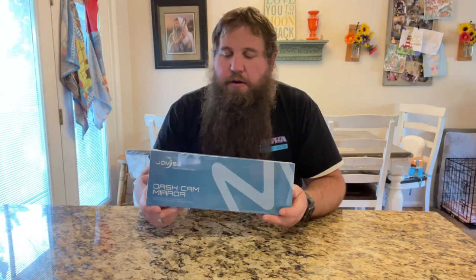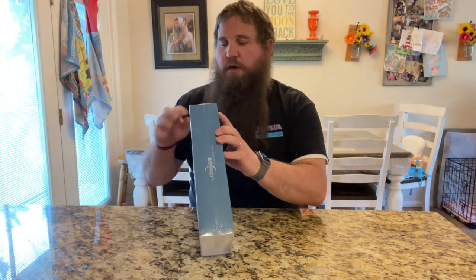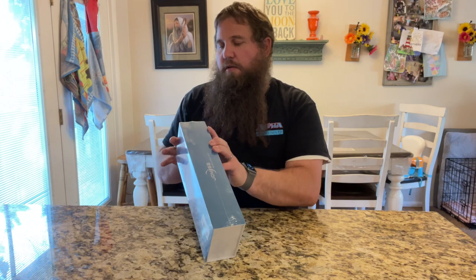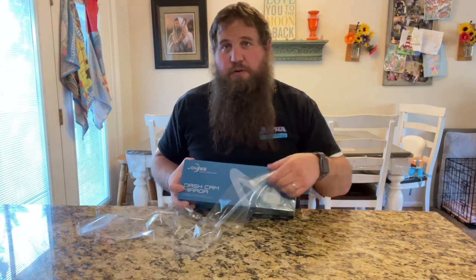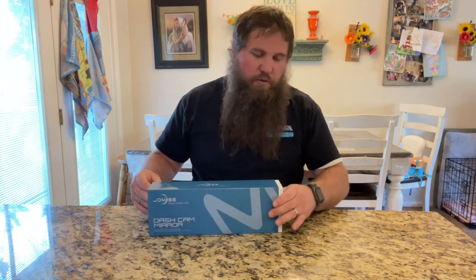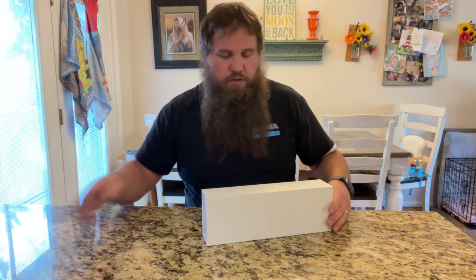I have here a mirror dash cam. I'm going to go ahead and open up this box, take a look at what's inside, and then we're going to go ahead and install this inside the car and see how well it works and show you some of the features as well. So let's see what we got.